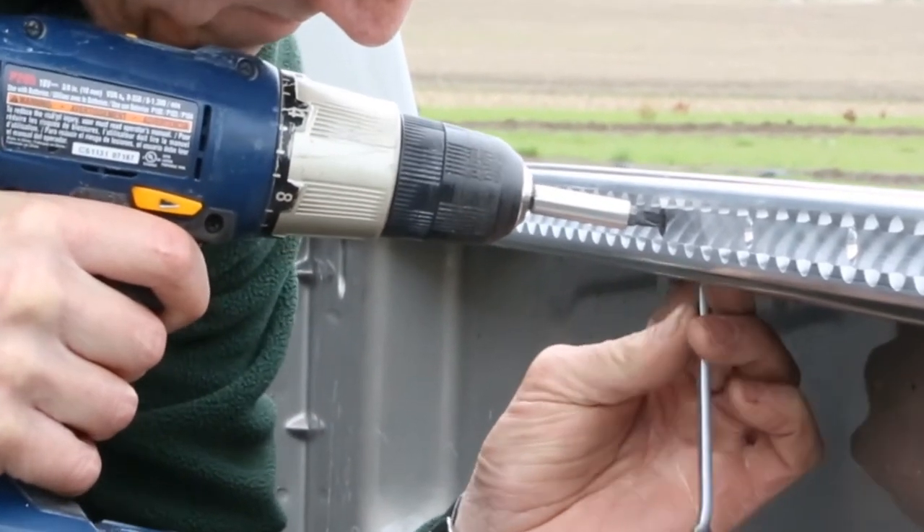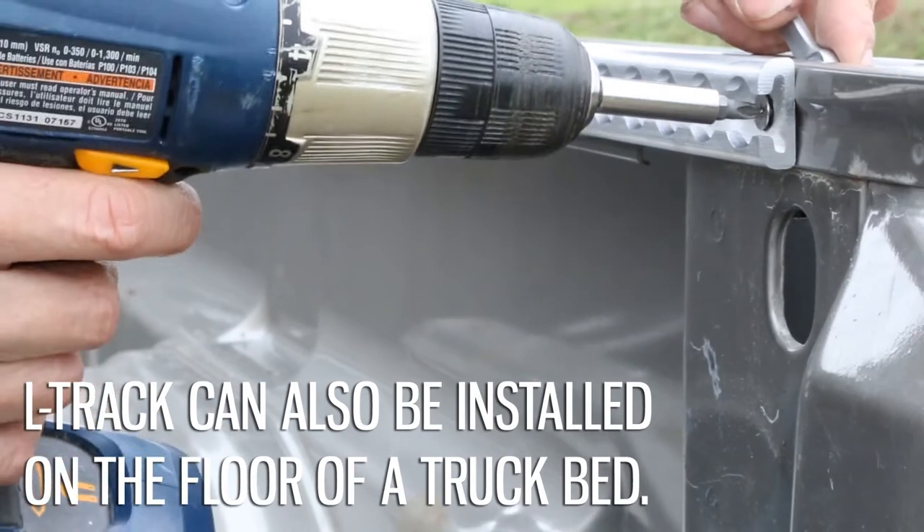Use a wrench to hold the fastener in place and tighten the bolt using the bit in the drill. Repeat the process with each fastener. Remember, the track's strength comes from how well it's secured.